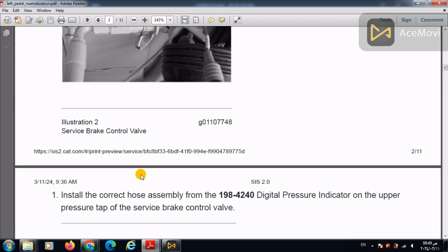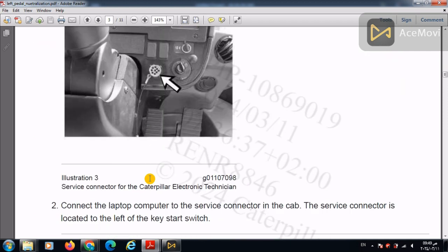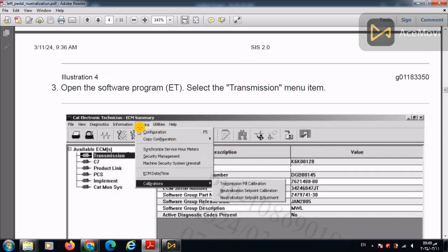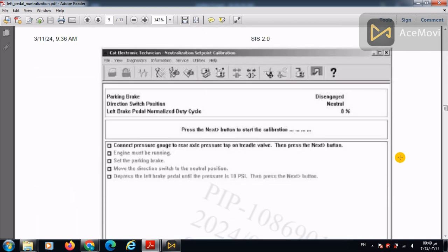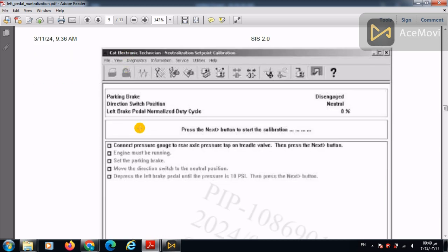Then connect the Caterpillar ET tool from the cab of the 966H loader and connect the laptop. Enter the ET communication tool, select the Transmission ECM, then enter Service Calibrations, then select Transmission Set Point Calibration. Follow these steps exactly in order to make the calibration succeed.